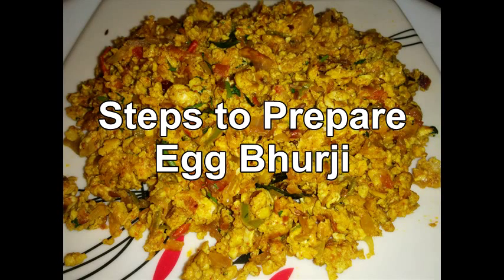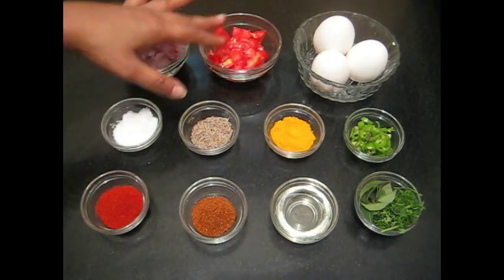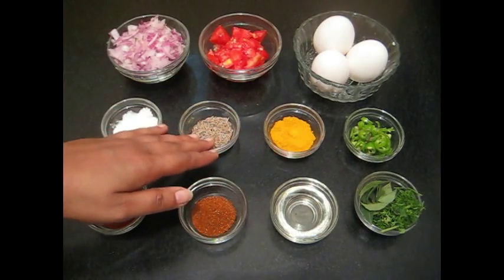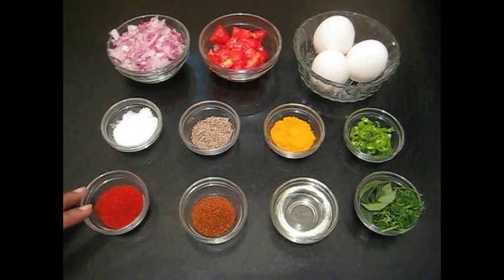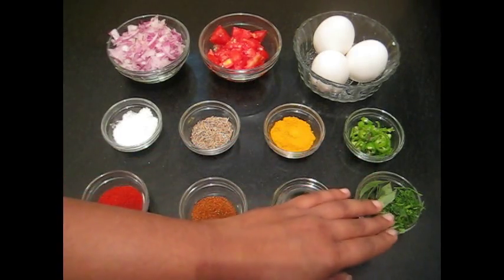Steps to prepare egg burji. Ingredients required: onion, tomato, 3 eggs, green chilli, turmeric powder, jeera, salt, red chilli powder, garam masala, oil, curry leaves, and coriander leaves.